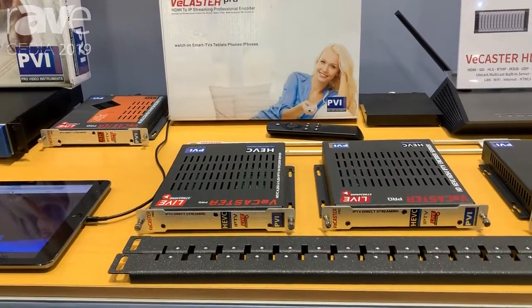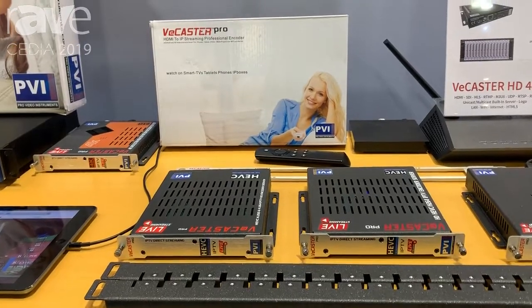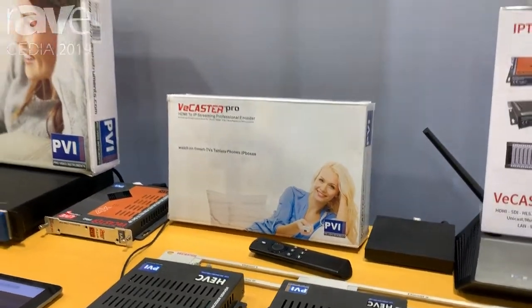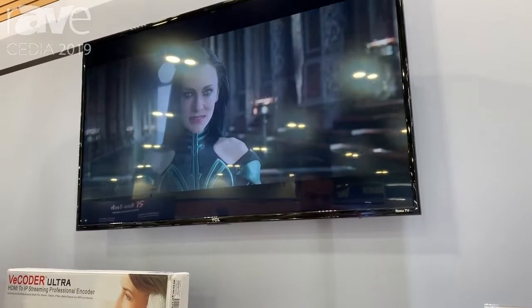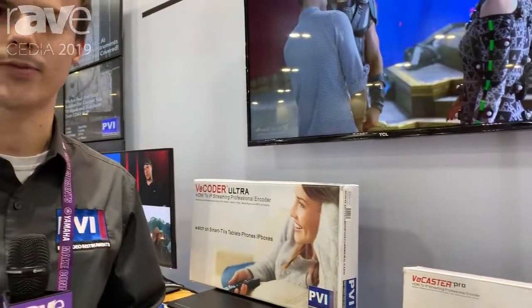We support up to five different formats, so it works for a wide range of applications, as well as broadcasting to your smart devices such as your smart TVs or iPads. You can also stream directly to your phone as well. For more information about this product or specs, please visit our website at ProVideoInstruments.com.